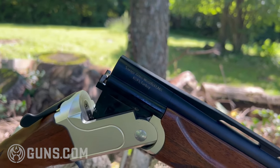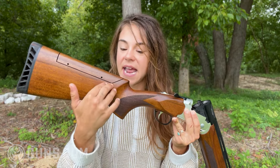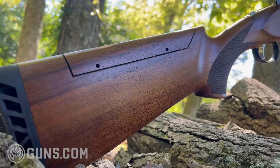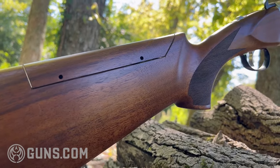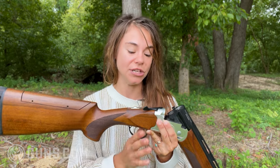You can get the 555 in a few different models. This one has a walnut stock with some really nice checkering and an adjustable cheek comb. This is huge — when I got my budget over-under shotgun, it didn't have this feature. So this is something to really appreciate.